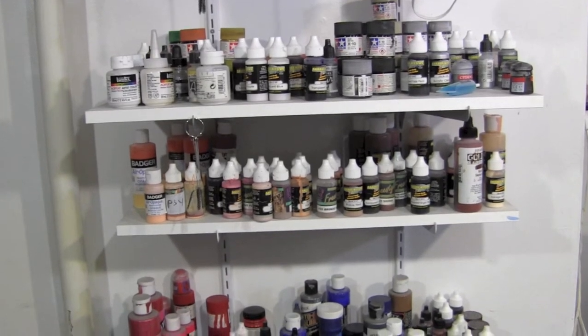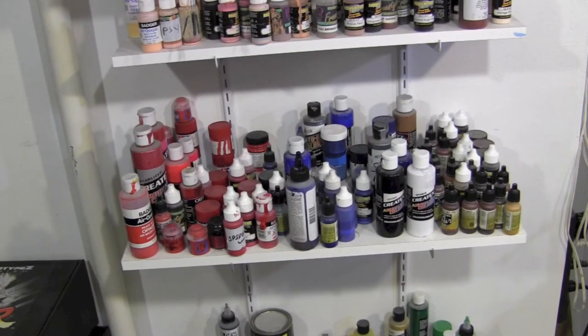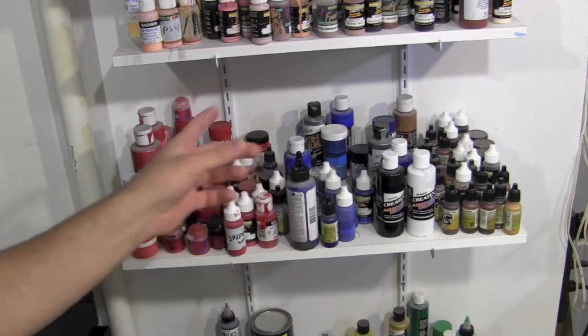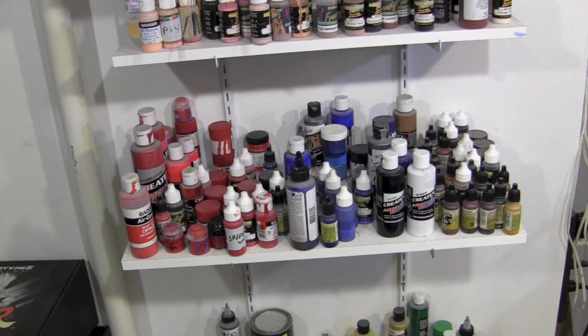The next shelf down has all my reds, then blues, then browns. I know what color I need for a specific project and I like to mix up different colors from different brands. I organize by color rather than by brand — so whether it's Jello's or Garage Kit Colors, I know where to find the color. Organizing by color rather than brand makes life a lot easier.